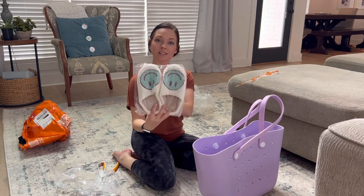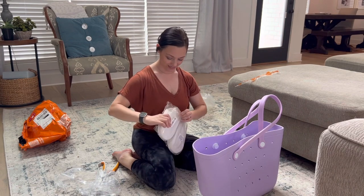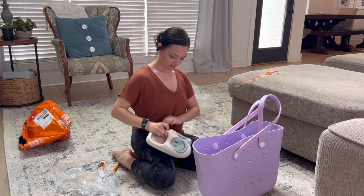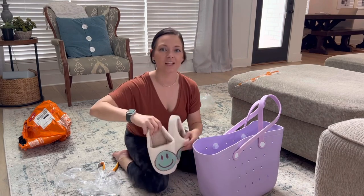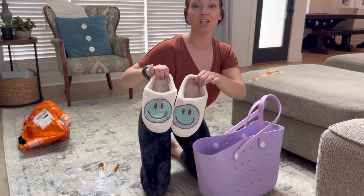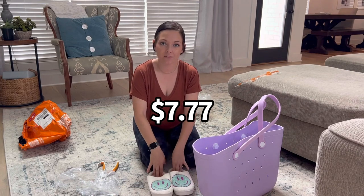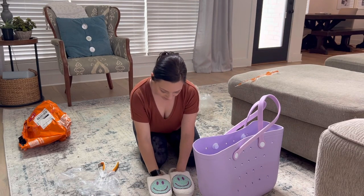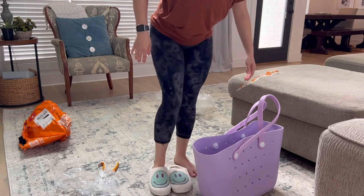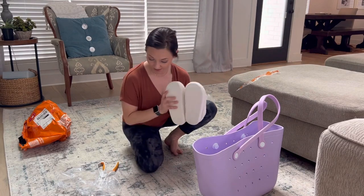Next I got these little slippers. These are so, so cute. Oh my gosh, those are adorable! These were $7 also, and they're so soft — they feel like that memory foam stuff. I'm going to try them on real quick. Perfect fit! Definitely love these for $7.